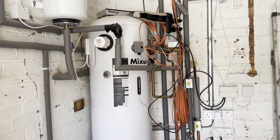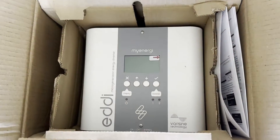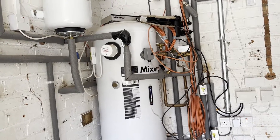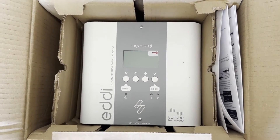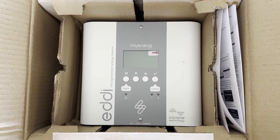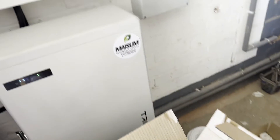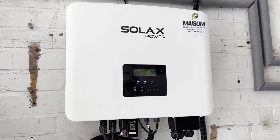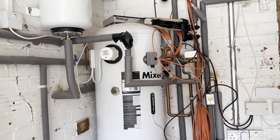Good morning, Tom here again. Today on this fine sunny morning I'm going to be installing a MyEnergy eddy into my Mixergy hot water tank. A little bit of background — the MyEnergy eddy is what's called a solar diverter. What this will do is take all the excess solar that my setup generates and dump it into the hot water tank through the hot water element.